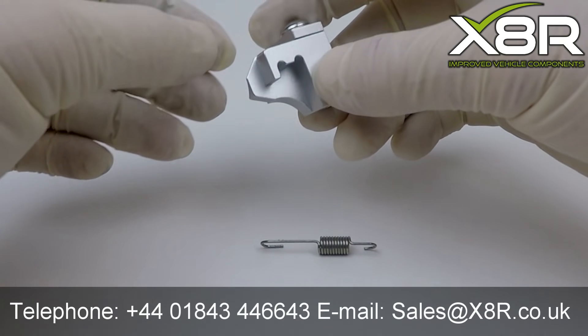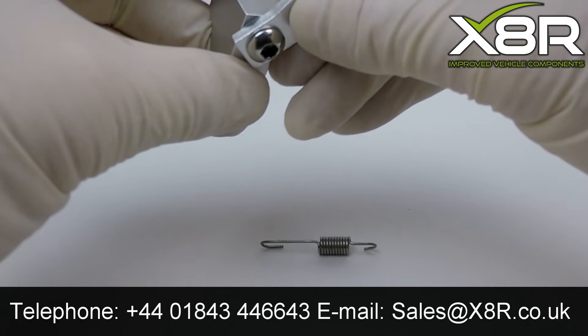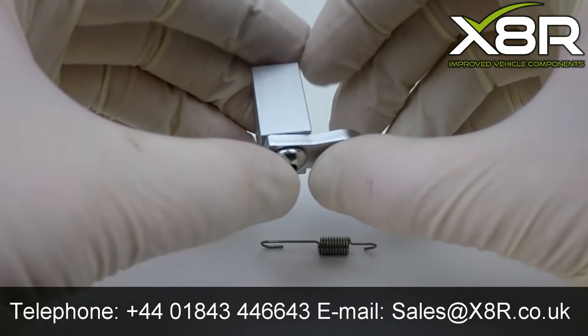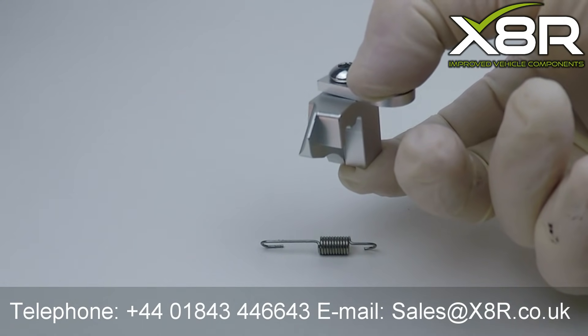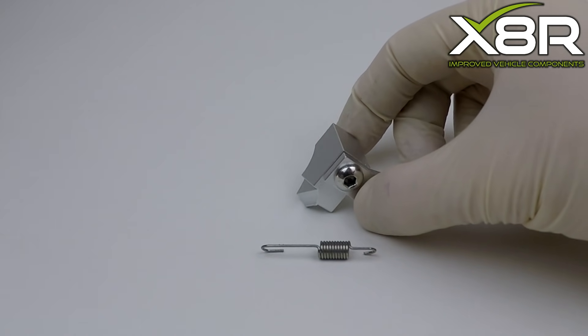Welcome to this X8R video demonstrating our bracket for the Audi intake manifold actuator motor. You can see here our bracket is machined from billet aluminium. It is then polished and anodised, providing a high quality item which will last the life of the vehicle.